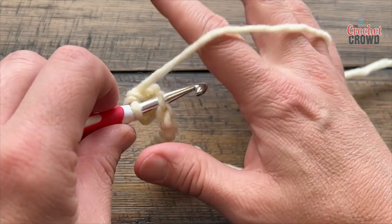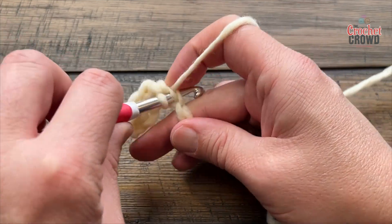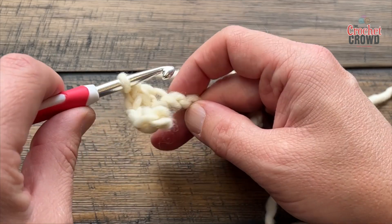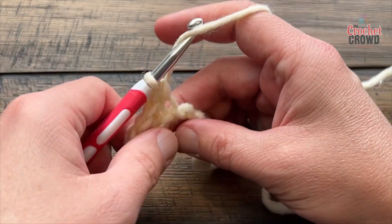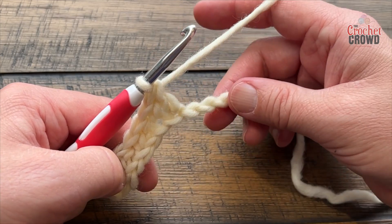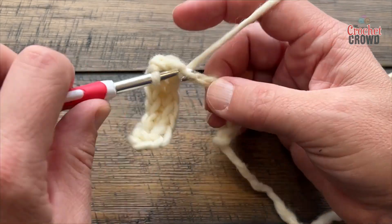So the next one is going to be a single and then a double, and I know you're probably thinking, how am I gonna remember this? It actually will come to you naturally eventually. So it's a single and a double crochet combination all the way across. I will see you close to the end of the row to make sure that you're finishing just right.